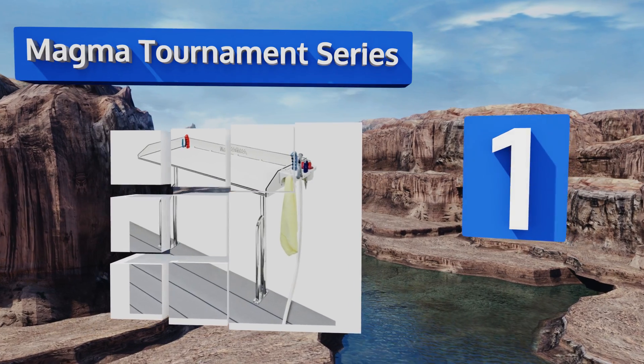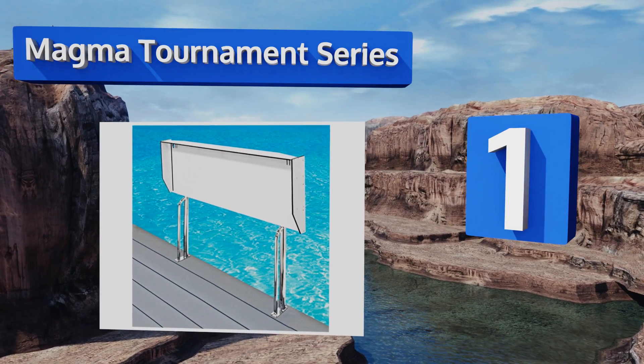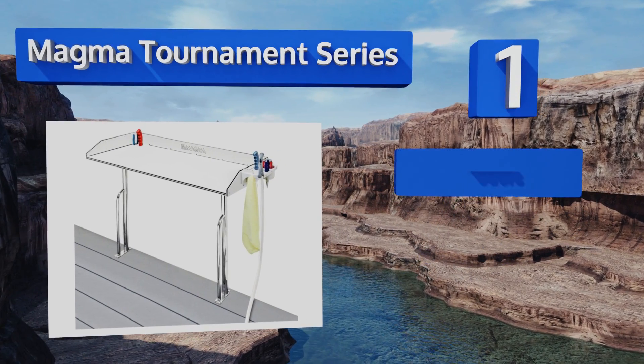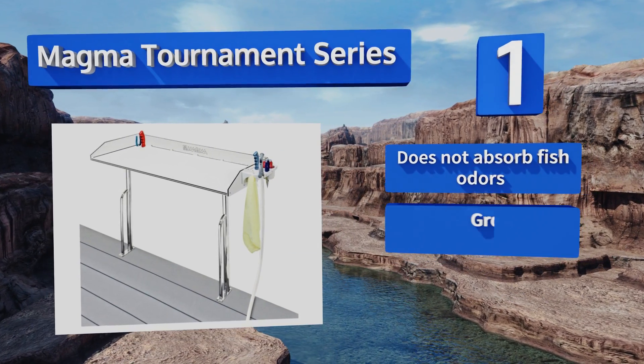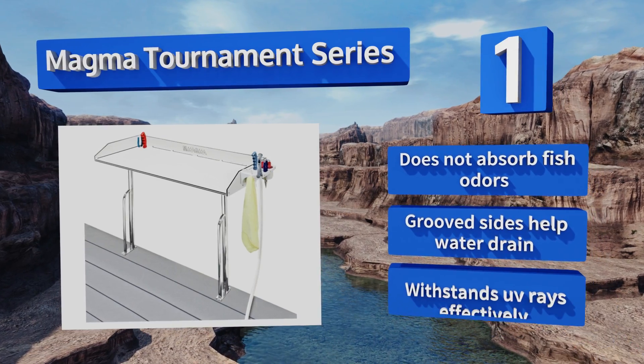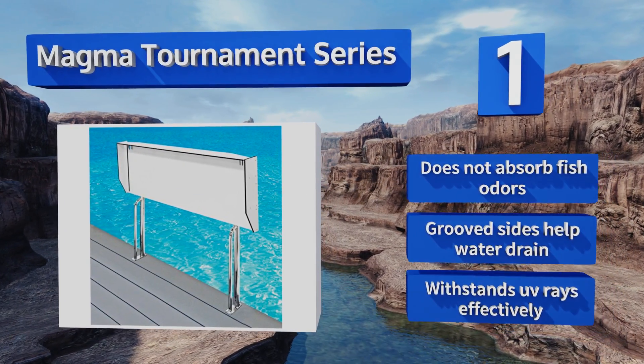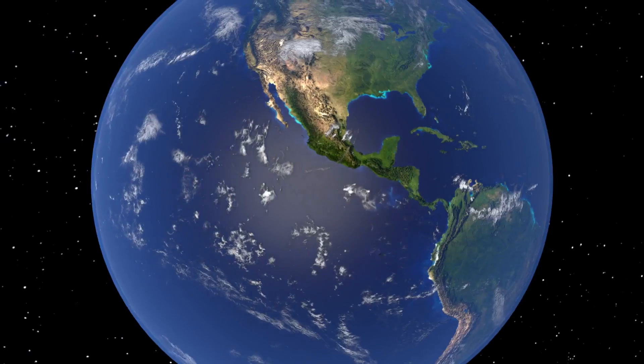Coming in at number one on our list, serious sport fishermen will appreciate the Magma Tournament Series, which bolts down to your dock to serve as a permanent, stable filleting headquarters. When you're done, you can remove the table from its legs or fold it down to keep it out of the way. It doesn't absorb fish odors and its grooved sides help water drain, and it withstands UV rays effectively.